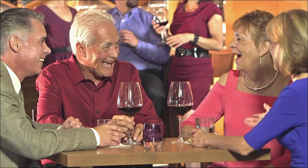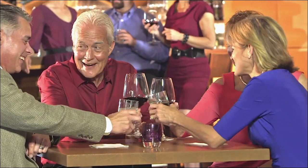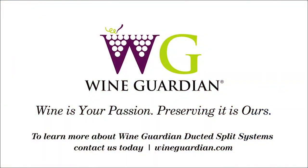With Wine Guardian ducted split wine cellar cooling systems, you create the perfect environment for preserving your fine wine. To learn more about Wine Guardian ducted split wine cellar cooling systems, contact us today.